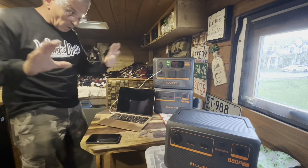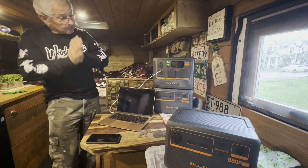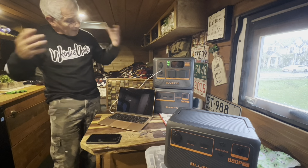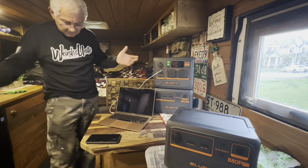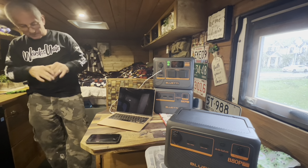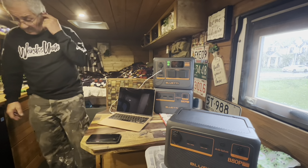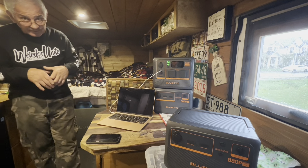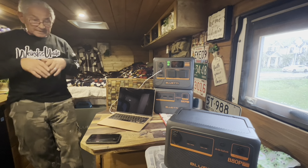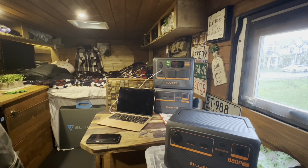We were talking about how much power we all need — different powers for different reasons. Me myself, I would like to have as much as possible, and the reason, my friends, is because I like cooking in here with electric. So an electric cooktop — that's the reason. Let me pull it out and show you.